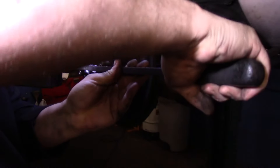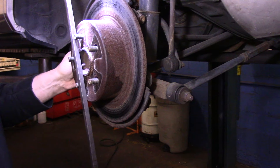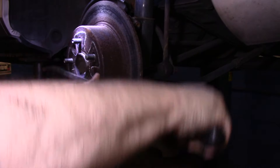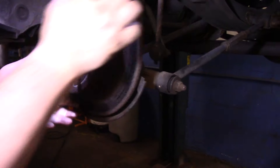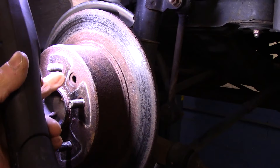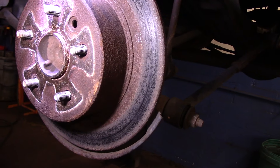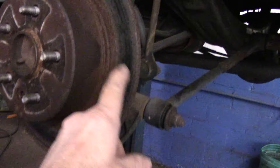By rotating it you're actually taking the rust off inside there, but sometimes you just have to play with it back and forth until you get it to pop off. Now if by chance you can't get it off, through this hole in the center right here you can get in there and back off on the parking brake shoes — but we'll see how it goes.